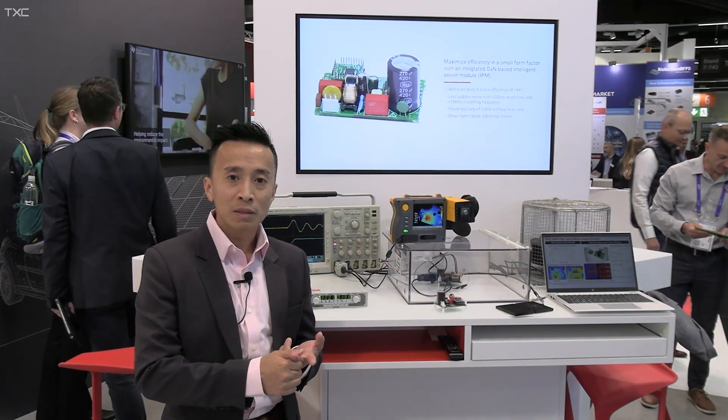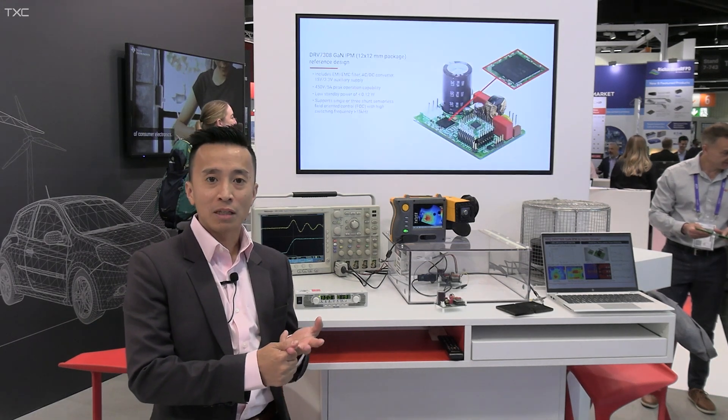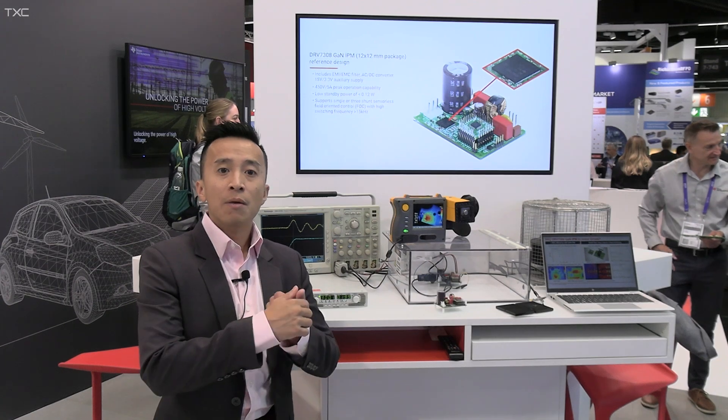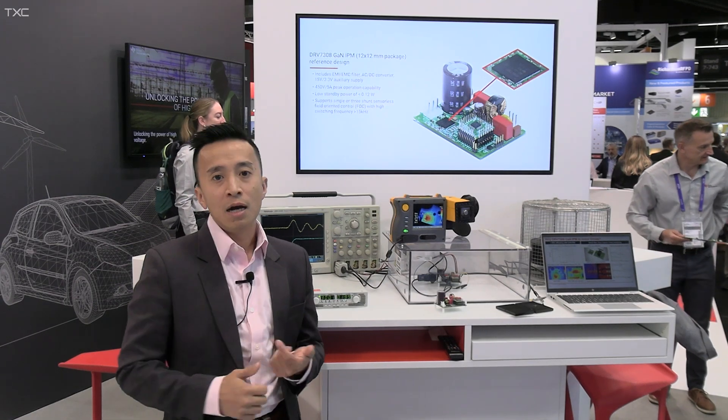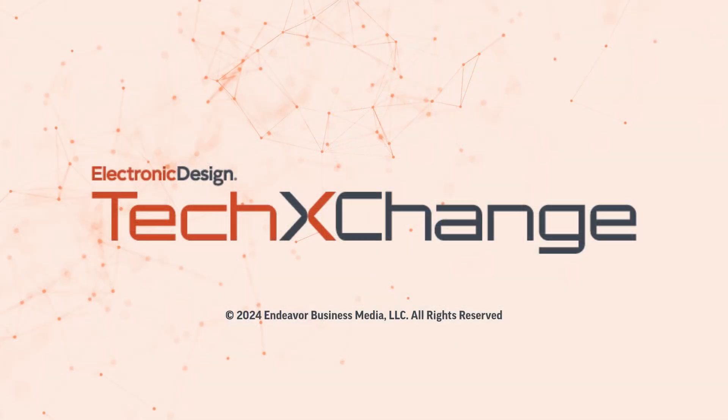So overall, as an end consumer, with the introduction and benefits of GaN IPM technology that TI introduces, consumers can ultimately have much higher efficiency of 99%, smaller size reduction, as well as improved acoustic performance with GaN IPM technology.